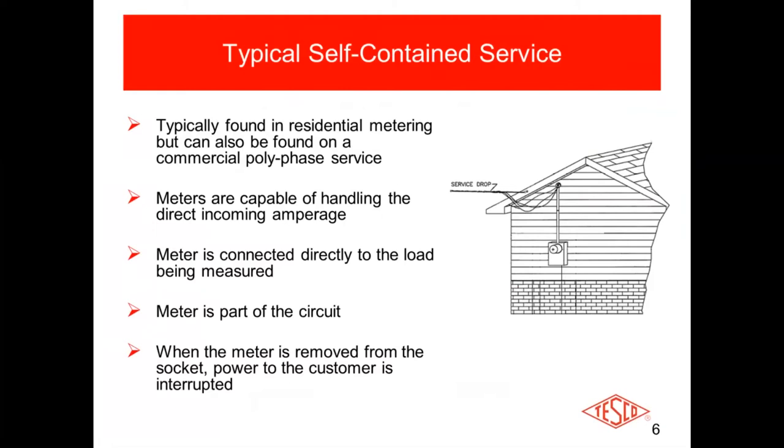Once the meter has been removed in a self-contained environment, the customer loses power — whether that be a residence or a store in a strip mall. When you pull that meter, since it's in the circuit, the customer loses power.